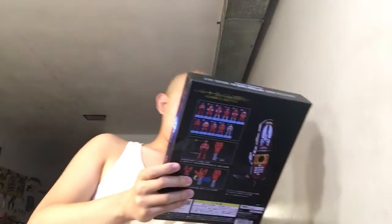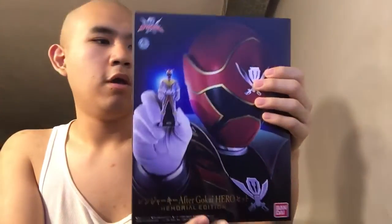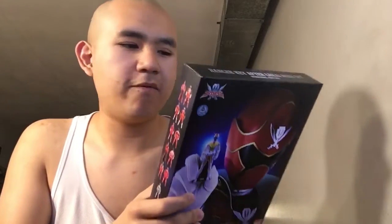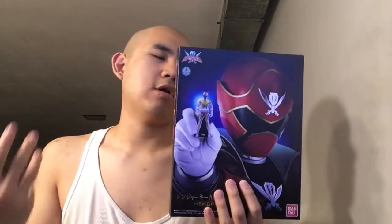Here it is — this is the Gokaiger After Gokaiger Hero 7 Memorial Edition. It looks a lot cleaner than before and I finally managed to get this. If you're a Ranger key collector who already had the past keys, I think you should get this instead, because this memorial edition version comes with a flippable gimmick.